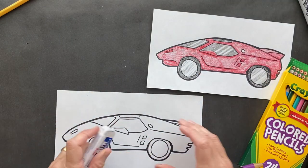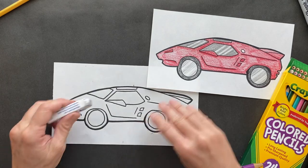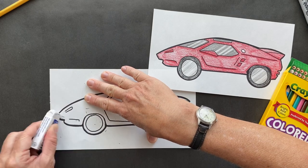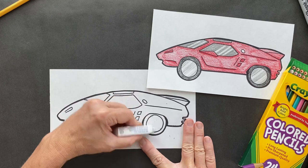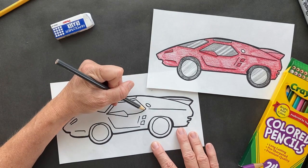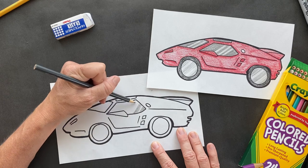Get your handy-dandy eraser and erase any of those pencil lines that you don't want. Then get your gray and we're going to color some areas and just leave out some spots as we go along. This is how I make it look like a nice shiny window.